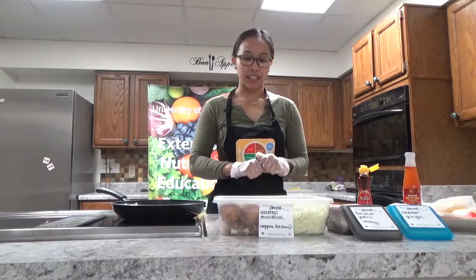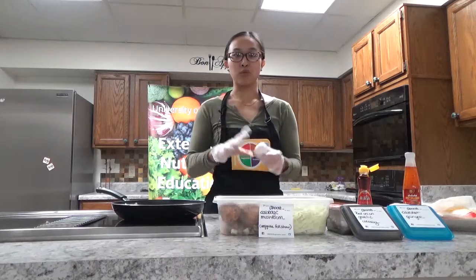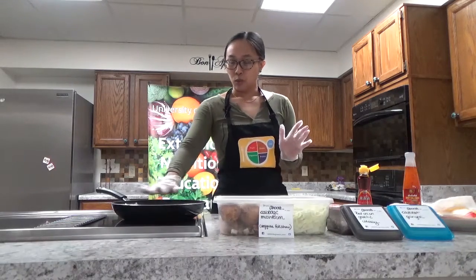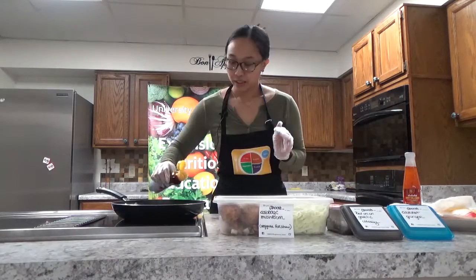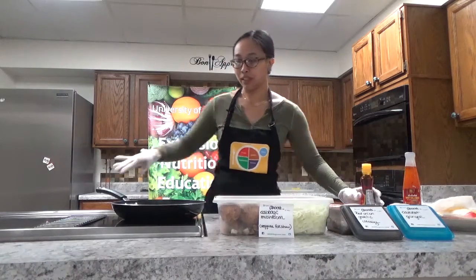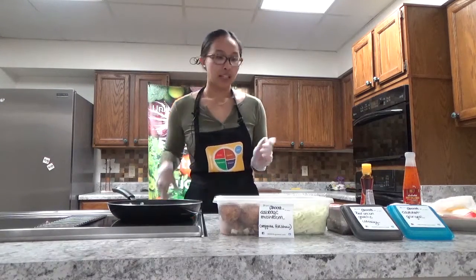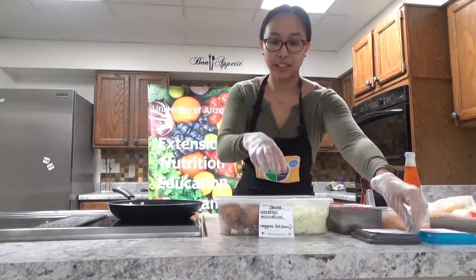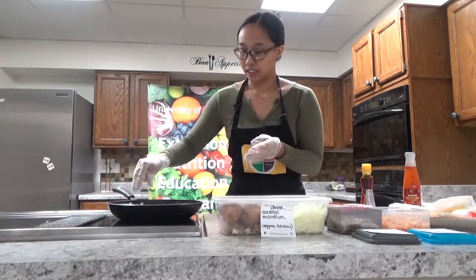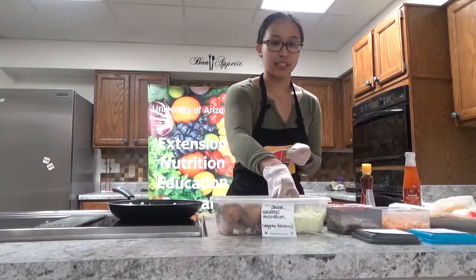I also have spring roll shells which we'll use to wrap it up later, and you can use an egg or water to seal them before putting them in the air fryer. To start, I've warmed up my pan and I'll put some sesame oil into the pan, just a little to coat the bottom so nothing sticks. Then toss in your vegetables - I also have cabbage here, so I'll start off with a good handful or two of cabbage, which will shrink down once you sauté it.